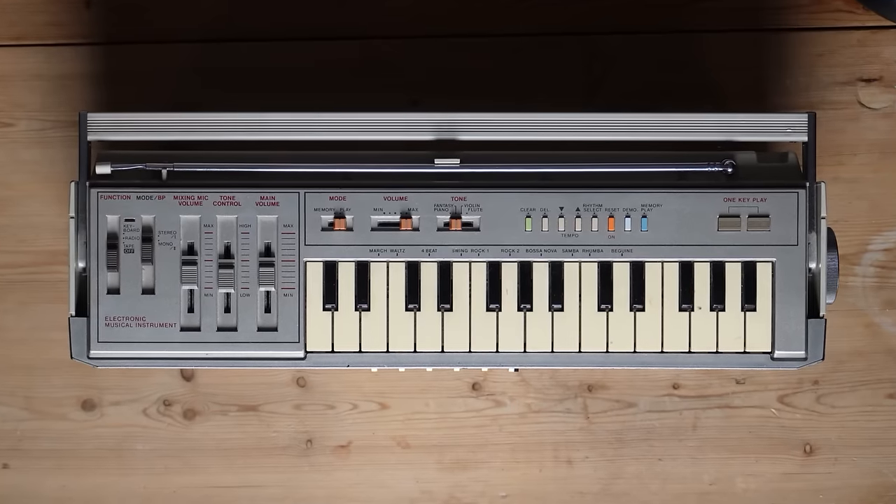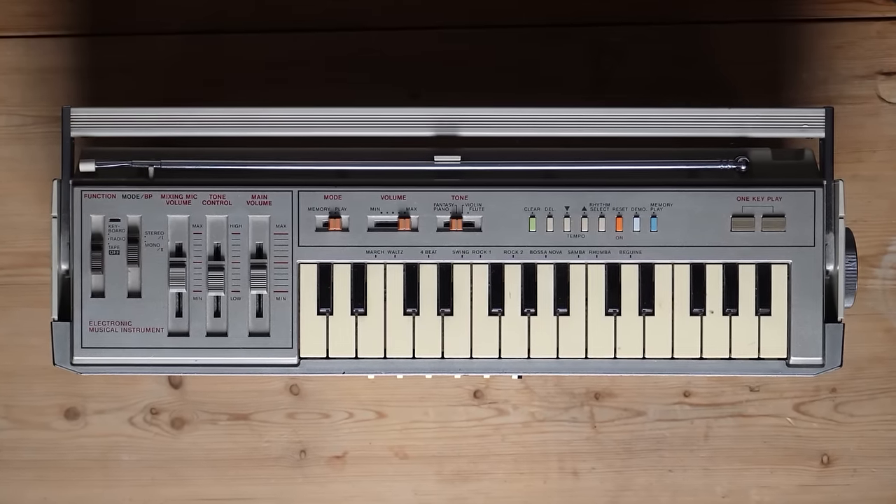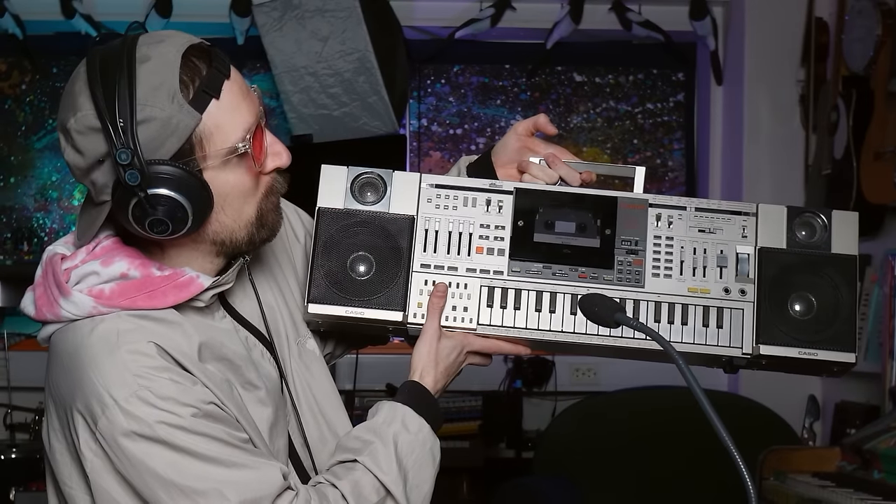That's like 100% based on the form factor, and I think it's a very recognizable form factor. But I doubt that as many of you know that this is simply a PT1 stuck to a boombox, whilst this one is a PT30 stuck to a boombox, but with a lot of quirks.